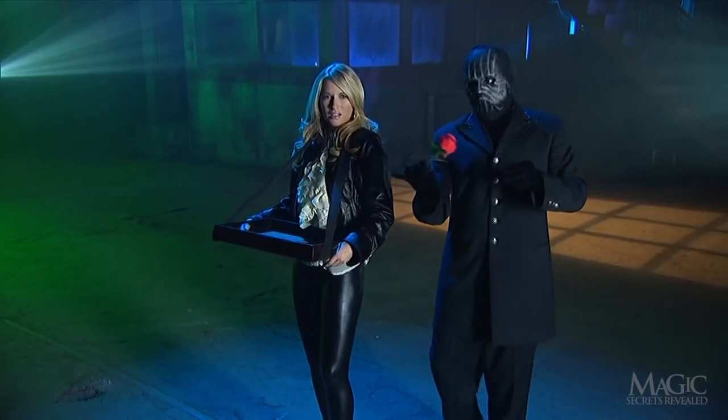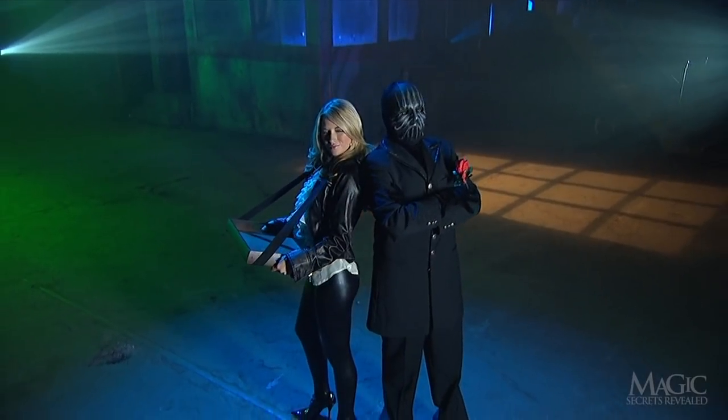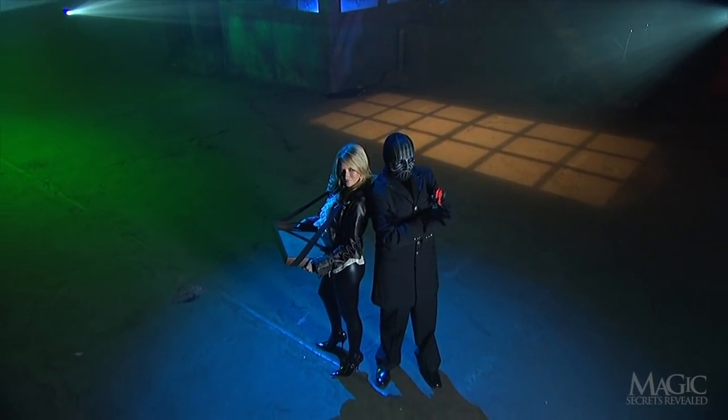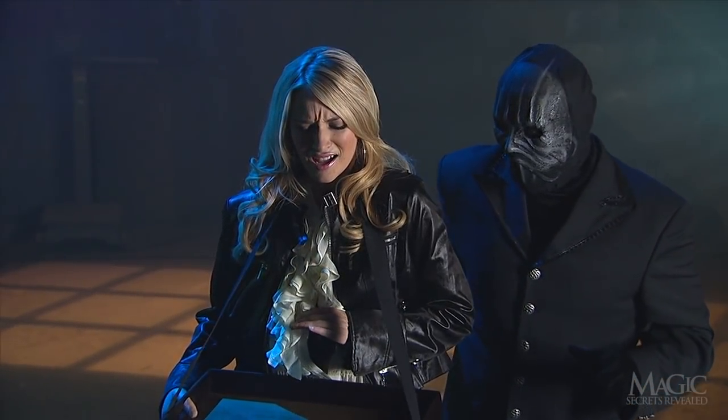Now that his hand is out, she appears to be quite relieved and stunning as ever. But we're not letting him get away before he reveals the secrets. So how did the magician impale the girl with the rose, then remove the flower without incident?